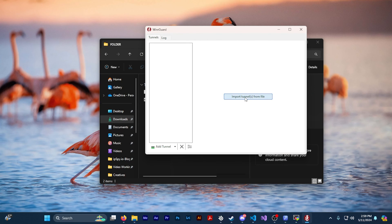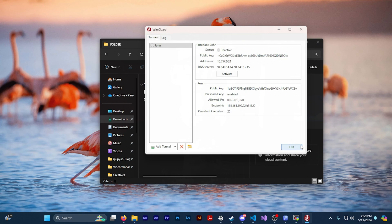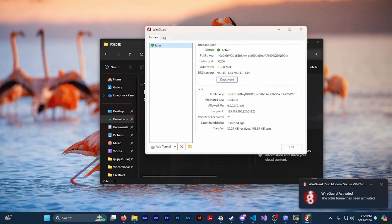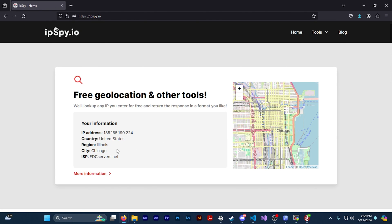Now we're going to connect to the VPN with the configuration file that you just created. Open up the WireGuard client that you installed earlier in the video. On the right side of the WireGuard client you should see a button that says 'Import tunnels from file' — click on that button and navigate to the configuration file you just downloaded from the server and open it into WireGuard. Then to connect to your VPN all you have to do is press activate. If you want to make sure that you're really connected, you can go to ipspy.io and you'll see the server details there.